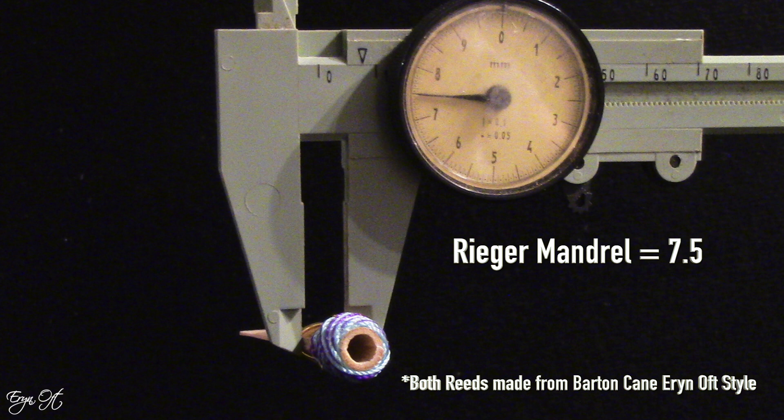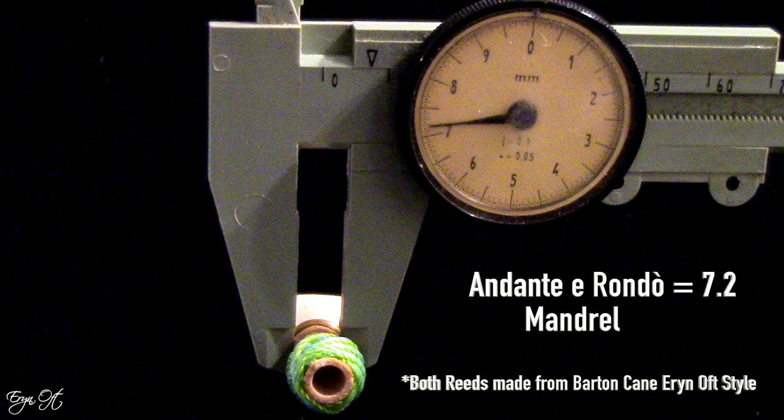I didn't just want to eyeball that I was getting a rounder tube, so I did do a diameter measurement. A reed formed with a Rieger mandrel came in at a width of 7.5mm just below the first wire. The Andante Arando mandrel produced a reed that measured 7.2mm just below the first wire. This is fantastic because I no longer need to round out the tube after forming, and I'm also now able to remove the second wire.